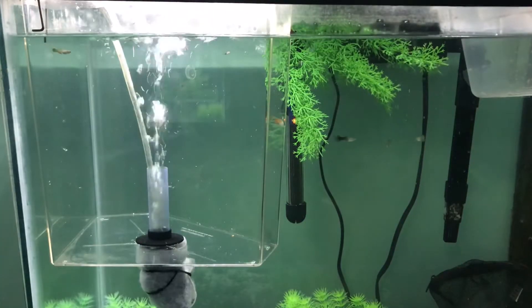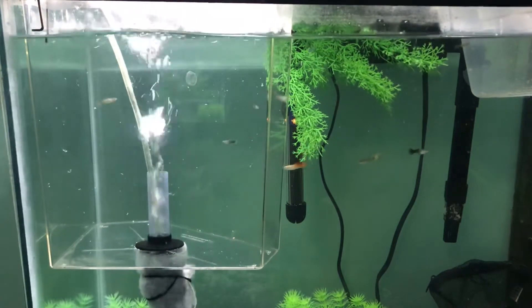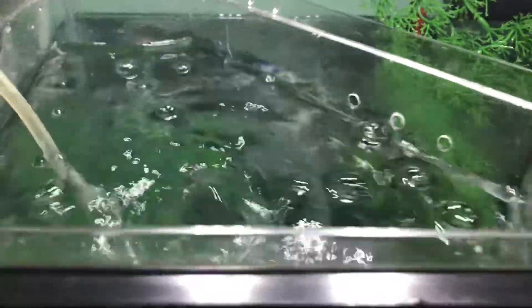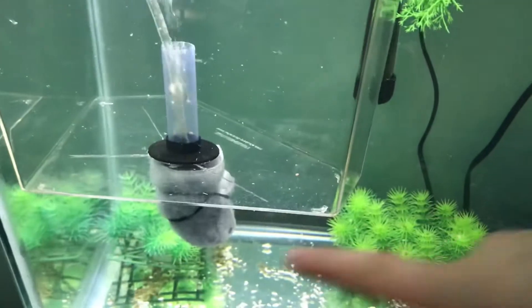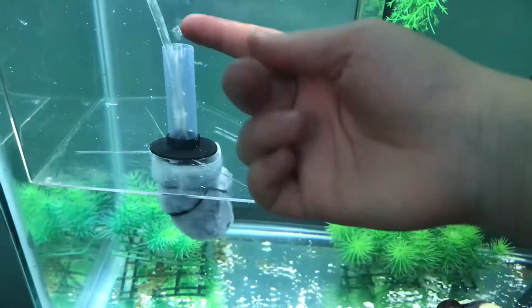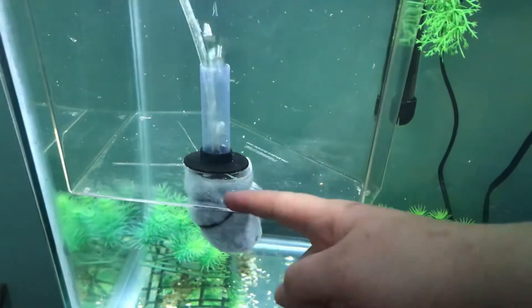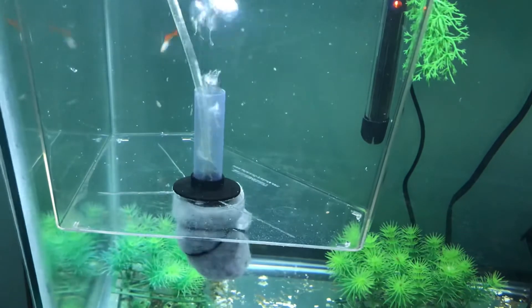Once I turned it on, you can see it starts to sink a little bit, but it's just adjusting. The overflow holes worked perfectly so the tank didn't end up sinking because there's water being pushed back into the main tank. This not only provides aeration but also filtration — the filter pushes new water up into the little tank and then it goes back into the main tank with the overflow.